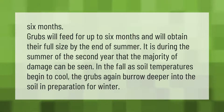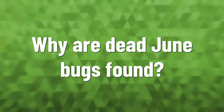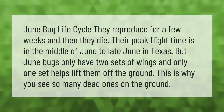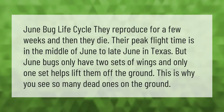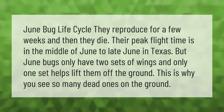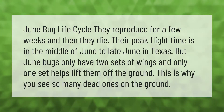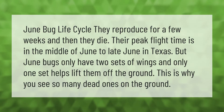June bug life cycle: they reproduce for a few weeks and then they die. Their peak flight time is in the middle of June to late June in Texas. June bugs only have two sets of wings, and only one set helps lift them off the ground — this is why you see so many dead ones on the ground.